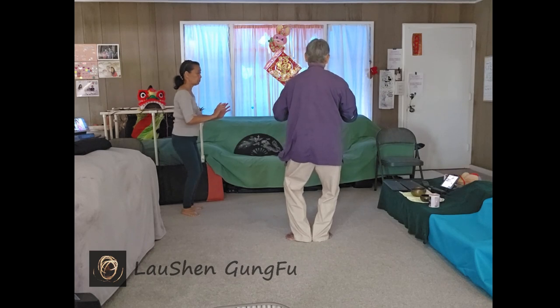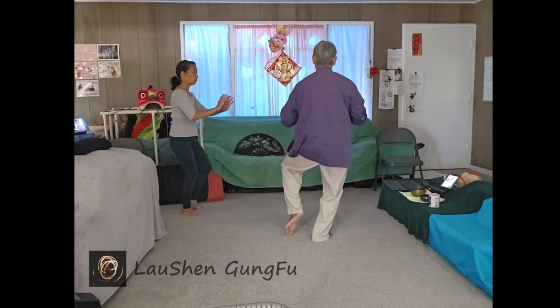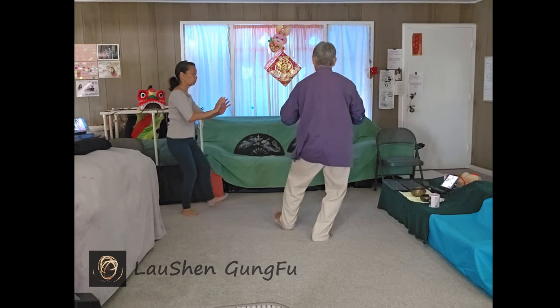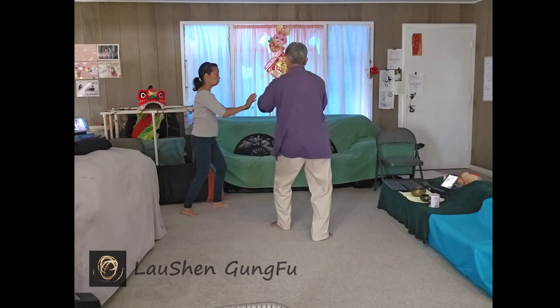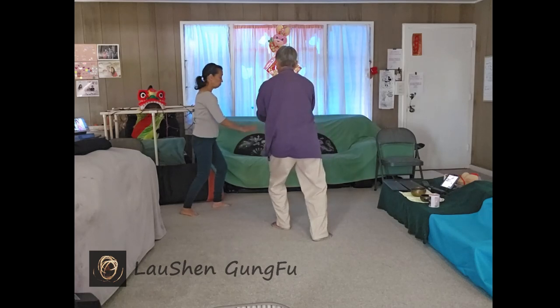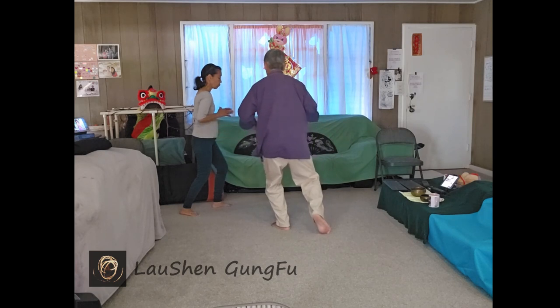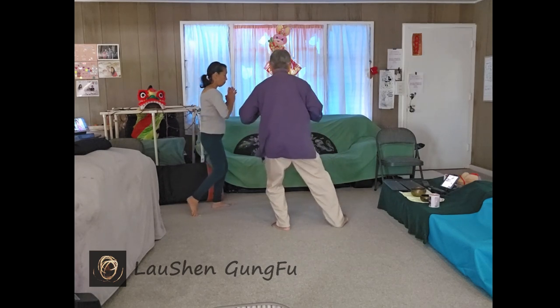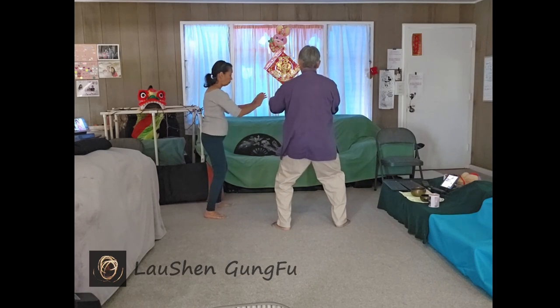And turn and shift to your right, freeing your left heel. Let it step up and extend. And sink and shift to your left. Turn your body a little to the left and roll your hands down. Let your body turn to the left to free your right leg so it can step up. Shift back to the center. Expand and come back to the center. And one open and close.